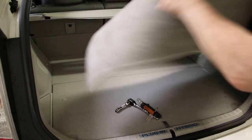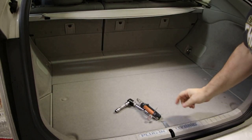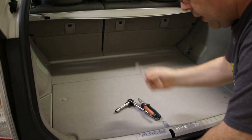We'll remove the carpet from the back. The next thing we're going to do is remove most of what's back here, which requires this screwdriver.